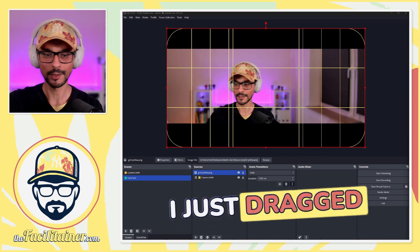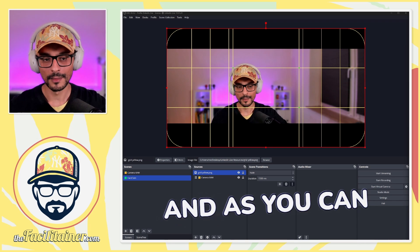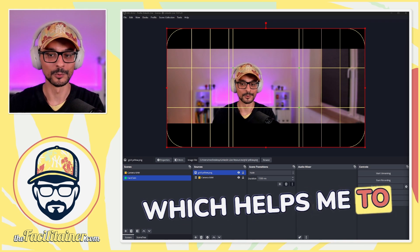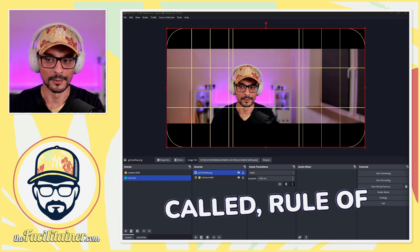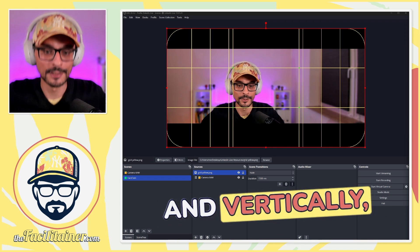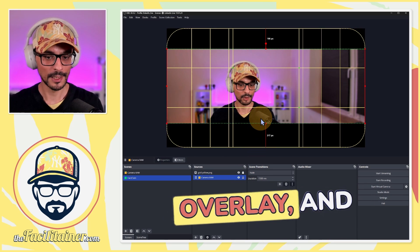It's this one. I just dragged and dropped it from my folder on my desktop. And as you can see, it's just a grid which helps me to align my camera. I think it's called rule of thirds. So there are three thirds, horizontally and vertically, so I know where to align myself. I just have it as a transparent overlay.